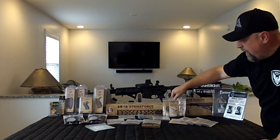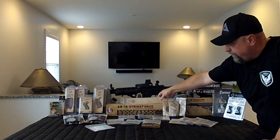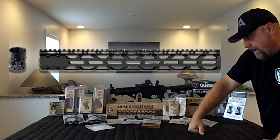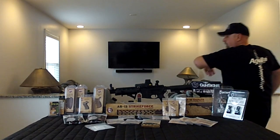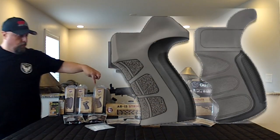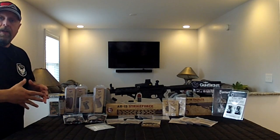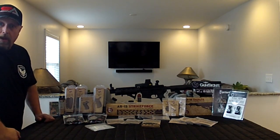We've got a low profile gas block and a carbine length stainless steel gas tube. There's the actual Strike Force 15-inch slim fit free float handguard that we're going to be using. We have both the X1 and the X2 pistol grip, and the reason we got both is we wanted to see which one would fit our particular grip and style of shooting better — that's the one we'll go with.